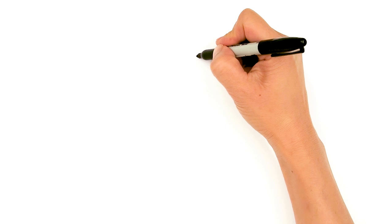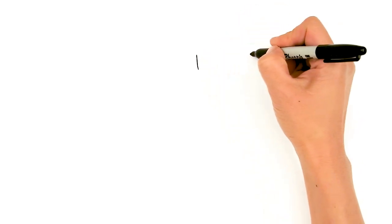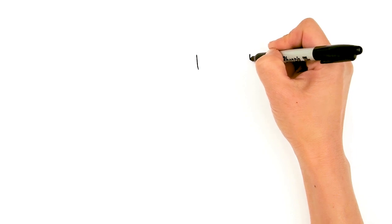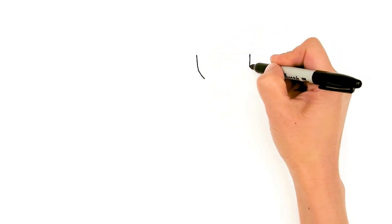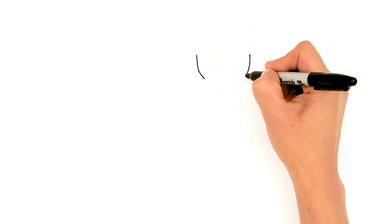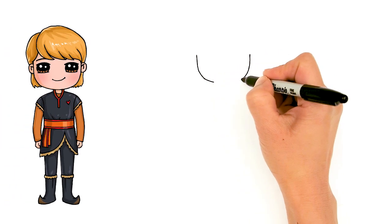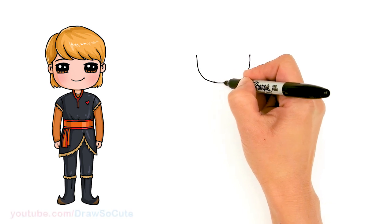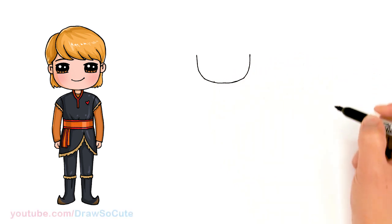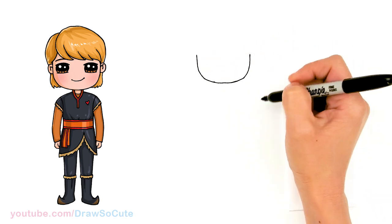To draw Kristoff, let's start by drawing his face. I'm gonna draw basically a wide bottom of a U, and come to the other side making it not as round — just slightly more squarish for his face. It has a little bit more angles. It's still round but just slightly more squarish than usual.